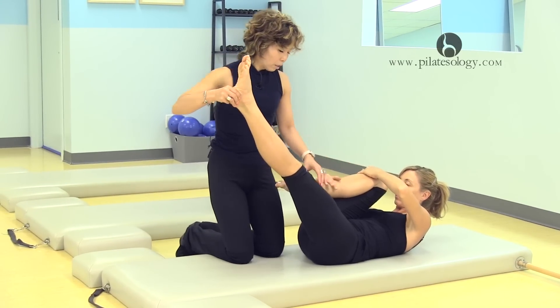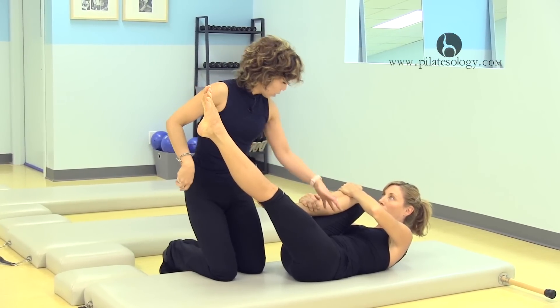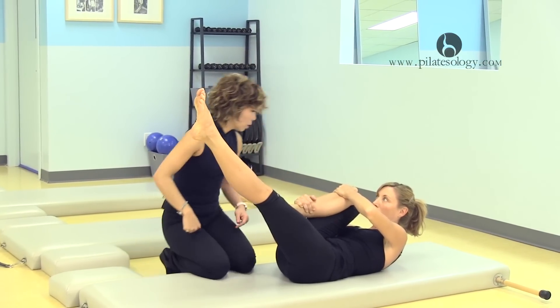Keep the leg reaching out, really out, because you want to elongate. And then emphasize your abs in, and switch your leg.